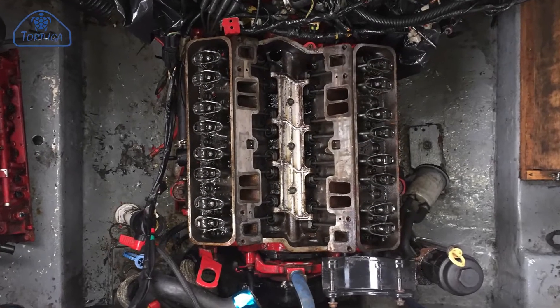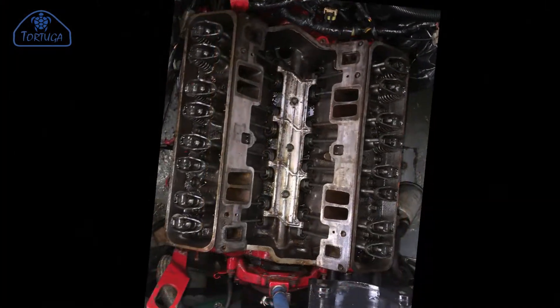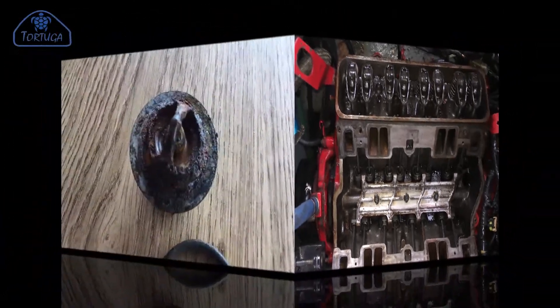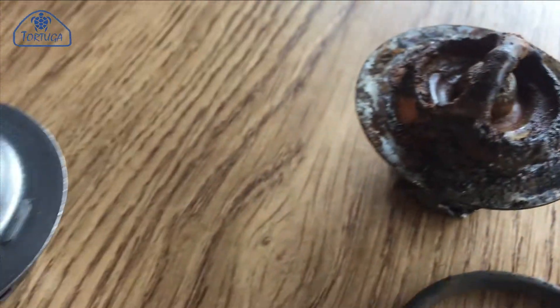Welcome back. At the end of the last video I had to reinstall both cylinder heads and the valve rockers and pushrods. The thermostat was in very poor condition and so a replacement had been ordered.